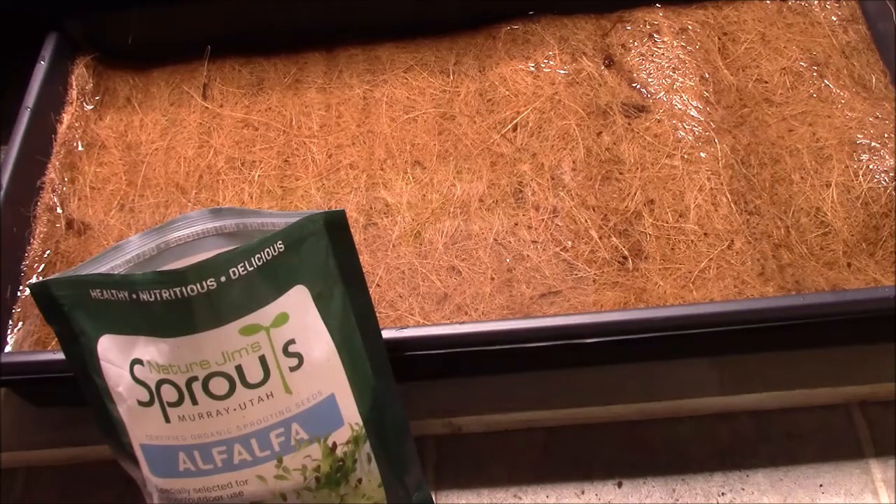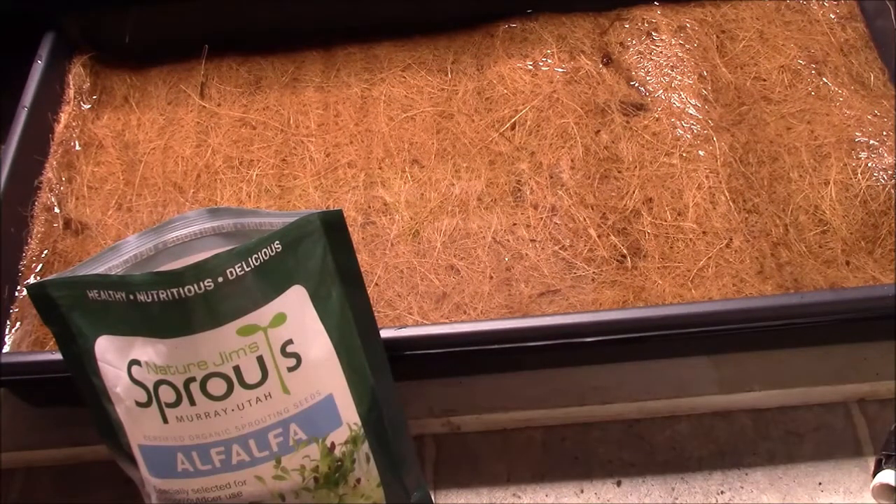What I'm using here is a double tray system. There's a tray with holes in it on top that holds the cocoa plant mat, and then there's a solid tray underneath that catches any runoff. You want to set your trays up with a slotted one on top and a solid one underneath to catch any runoff.